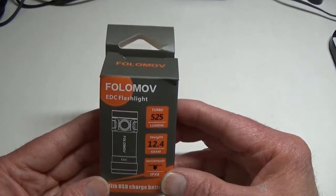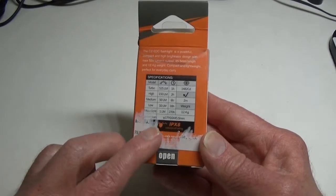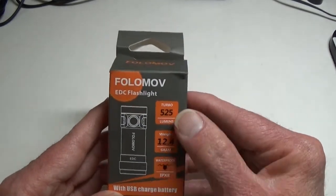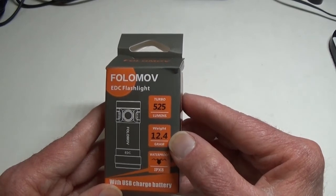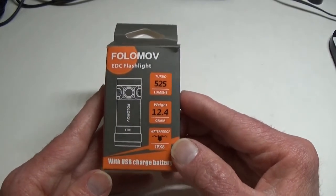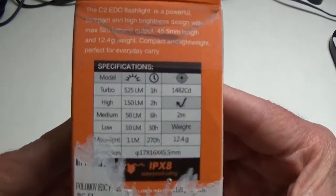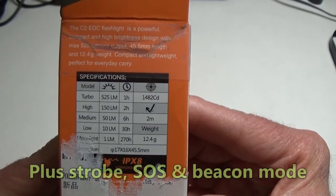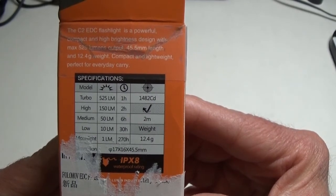They pretty much just say it's an EDC flashlight. It's something very small — perhaps one of the smallest lights I've seen in quite a long time. The box shows 525 lumens on turbo as advertised, 12.4 grams — less than an ounce. It's waterproof to IPX8, comes with its own USB rechargeable battery, and the outputs include turbo, high, medium, low, and moonlight.